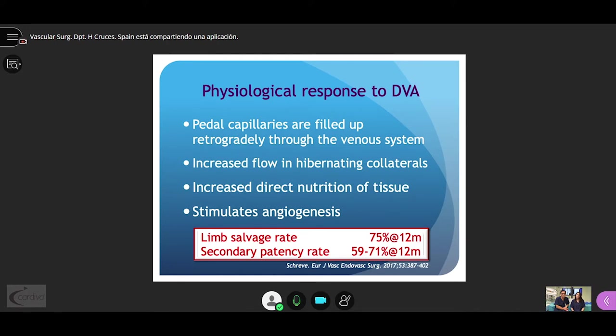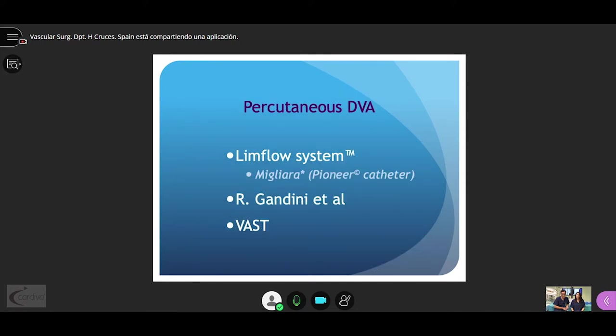In this review, the limb salvage rate was about 75% at 12 months. If we talk about total percutaneous deep venous arterialization, there are basically three described techniques: the well-known LimFlow system, the variant described by Migliara using the Pioneer catheter, the homemade technique by Roberto Gandini, and the BASS technique.